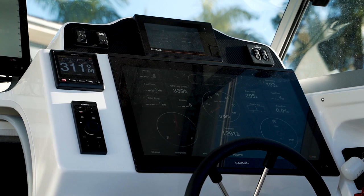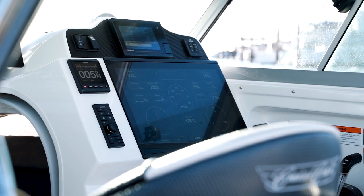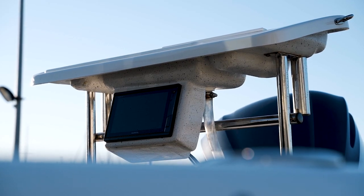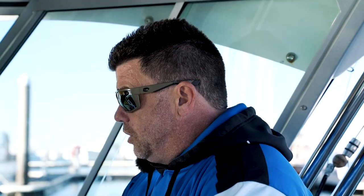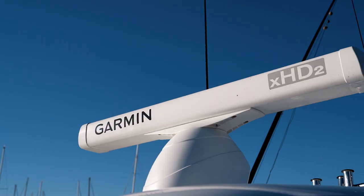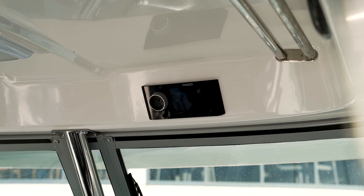We've got the extensive helm setup. We've got the Garmin 22-inch 8422, the seven-inch gauge, the Garmin 8416 16-inch. We've got the nine-inch screen down the back on the bait board. We've got the autopilot head unit, the grid remote control. We're integrating the VHF radios, the radar with the open array, and the Fusion stereo system as well.